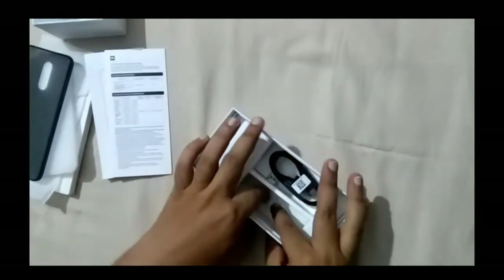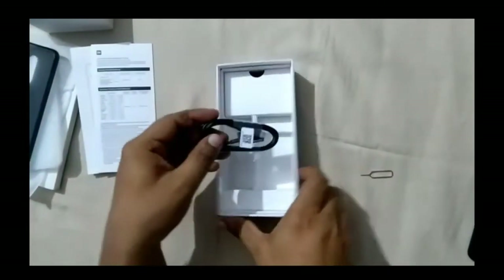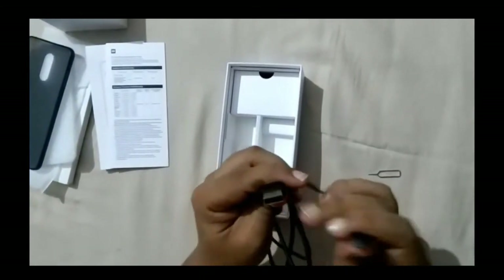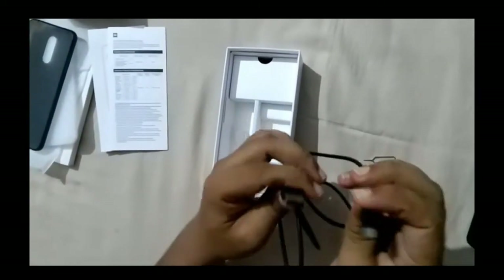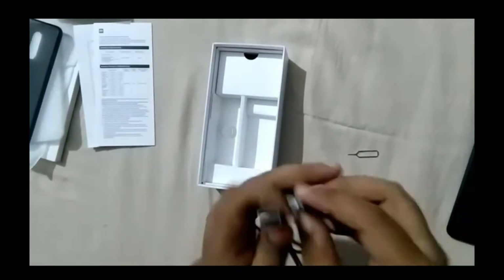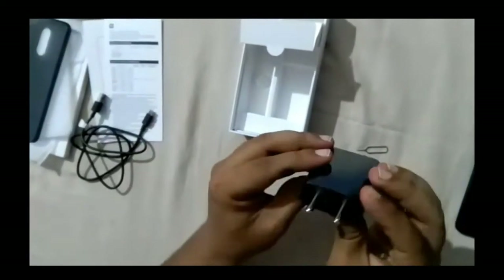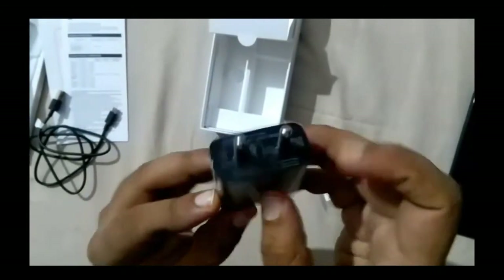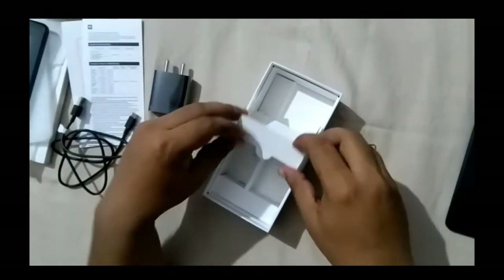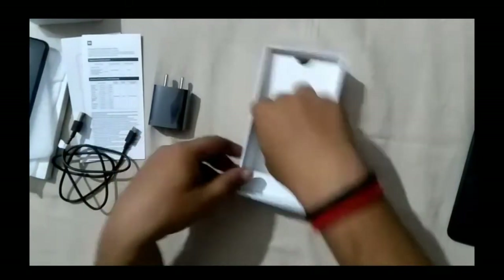We also have a SIM ejector pin. Next is a charging data cable — it looks like a normal cable with decent plastic quality, having a standard USB to micro USB port. Most devices are now coming with Type-C ports, so it would have been expected here, but this is a micro USB port. We also get a bulky charger rated at 5V 2A, meaning it is a normal charger, not a fast charger. No earphones are included, as is typical for Xiaomi devices.